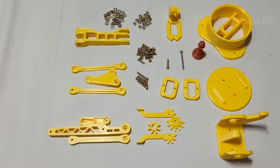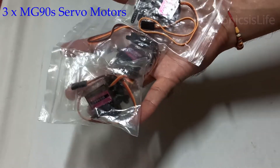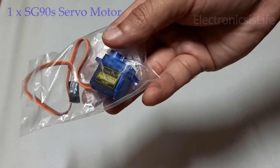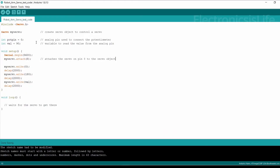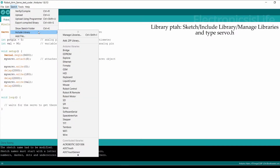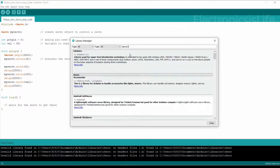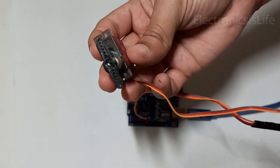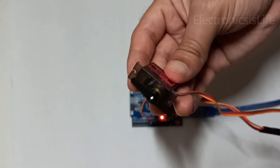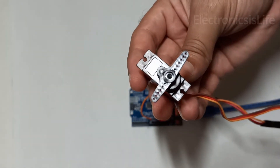We are going to use this kit and four servo motors. First of all, test all servo motors using the test code which sets their shaft position to neutral. For this, you need to install the servo library by going to Manage Libraries in the Arduino IDE. The link for the test code and main code is in the description below.